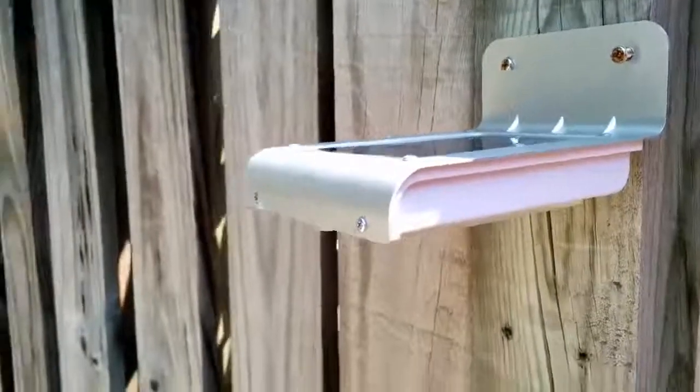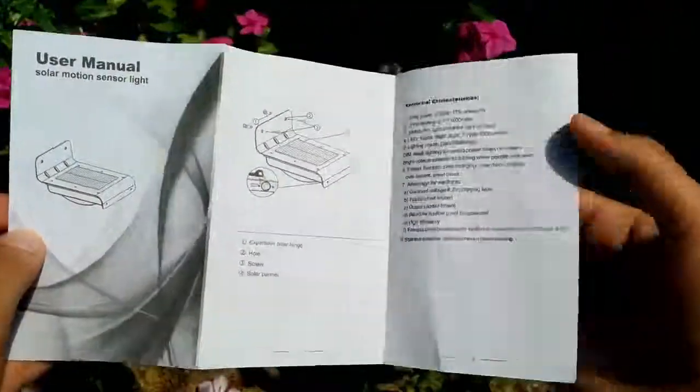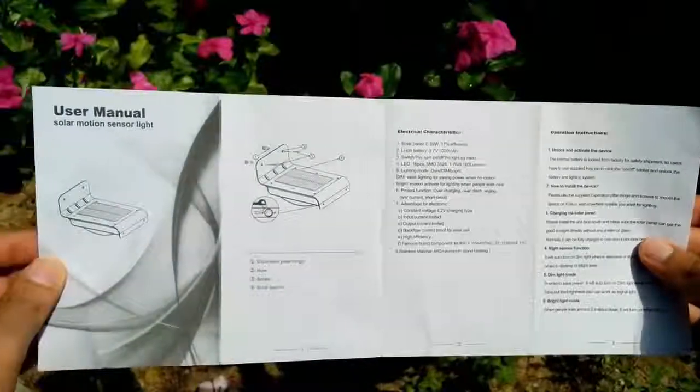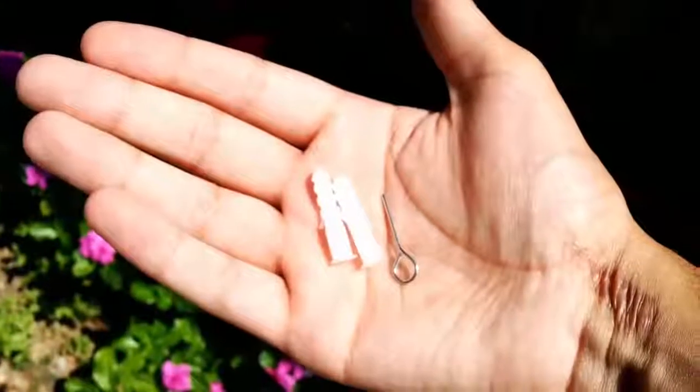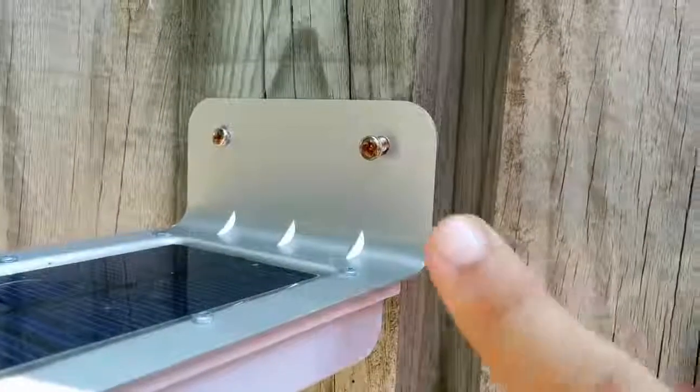What's inside the box is the Solar Motion Light and a user's manual. I did use this user's manual because it gave me some information about how the device works and operates. You also get two extension pillar hinges and two screws.